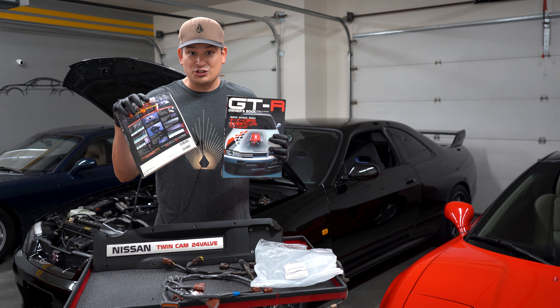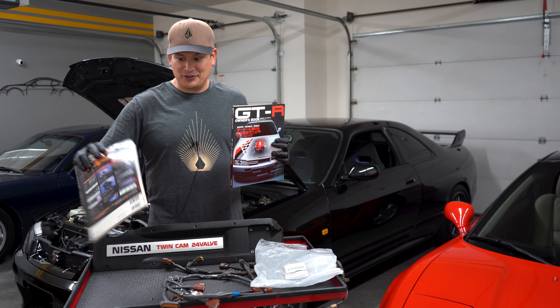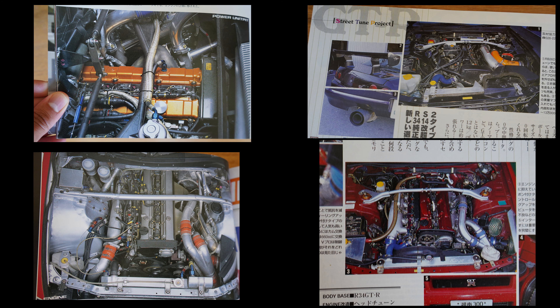These books are interesting. If you didn't know, Japanese books open up backwards and they read backwards — or maybe to them, we're reading backwards. But what I found in here was a common trend, a pattern.